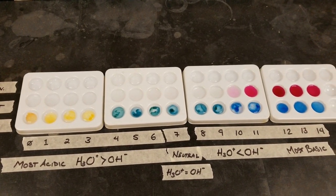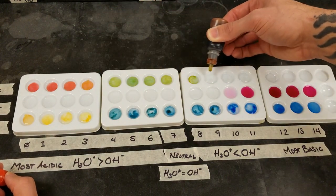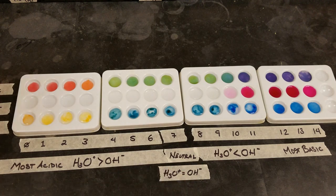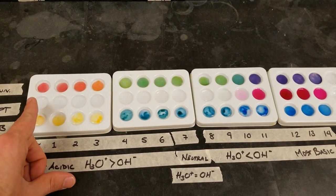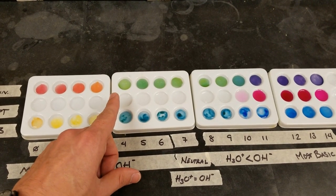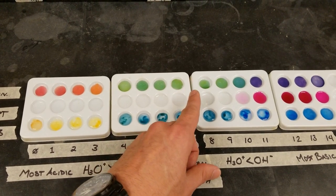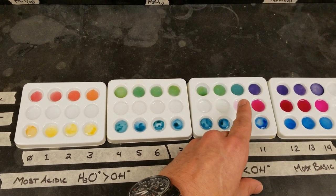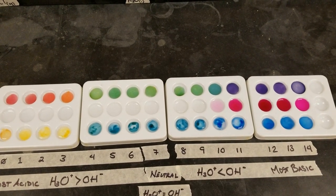Last is universal indicator, and with the universal you can see in the most acidic range red, then orange, and then in the intermediate range of acidity green, neutral and then a little bit in the weakly basic category still green, then transitioning to blue-green, and finally purple in the most basic solutions.